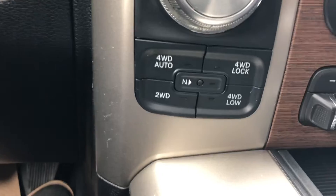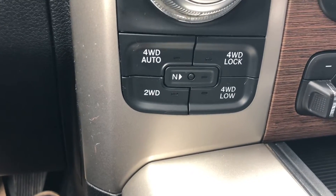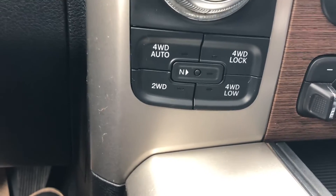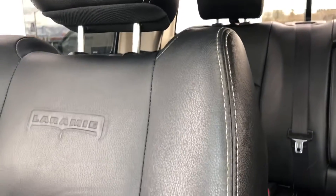Your four-wheel drive is shift-on-the-fly between auto, high, low, and two-wheel drive. The nice thing about the auto system is when traction loss hits, it automatically engages — you don't have to push a button. It is push button start for 2014. There's another power adapter, cup holders, and a middle console. This is a five-passenger setup with captain's chairs, nice Laramie badging on the seats, full load leather with a little bit of white stitching.